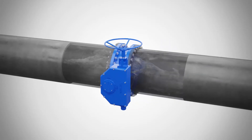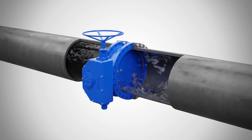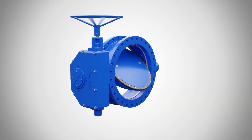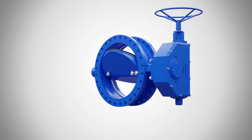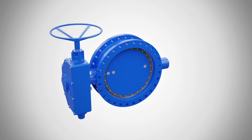When it comes to shutoff service and water systems, you need components that you can depend on. No one knows this better than Valmatic, which is why we created the American Butterfly Valve. With its robust iron and steel construction, our butterfly valve is field-proven and designed to provide long life and trouble-free performance.